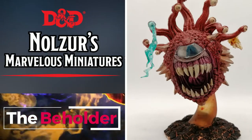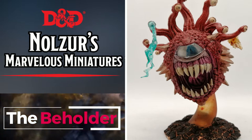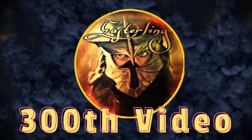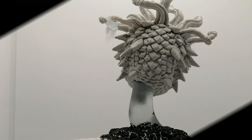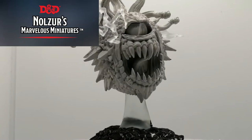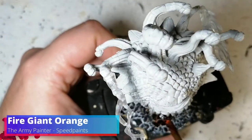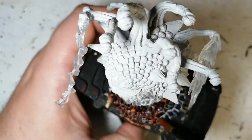Behold my 300th video. Hey everybody, welcome back to the channel, hope you're having a good day. I'm here with Nolzer's Marvelous Miniatures the Beholder. This was asked of me to be painted by one of my friends for his D&D campaign, and I'm going to try and do my best on this miniature.